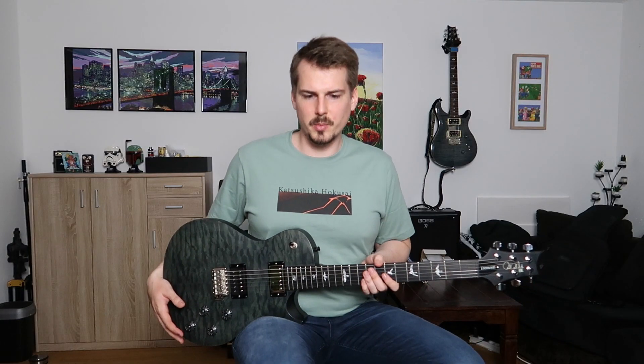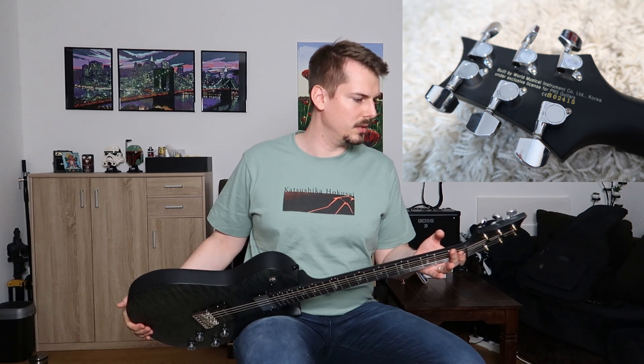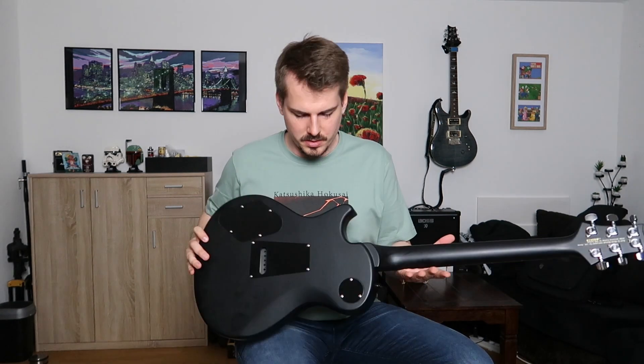First off, some specs about the guitar. It is made in Korea by World Musical Instruments. The Tremonti is a limited edition that was released in 2018 in Europe. The series was called Stealth Series and as you can see it's in this beautiful quilt maple top veneer, and it's in satin so there's no gloss.